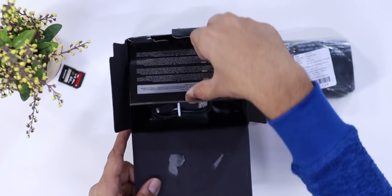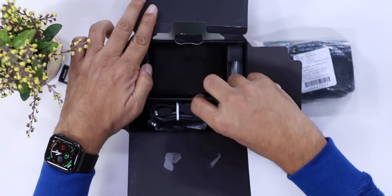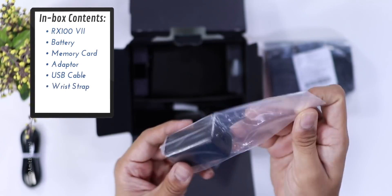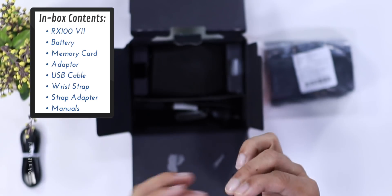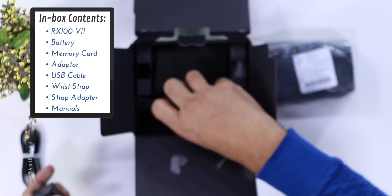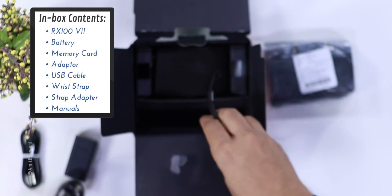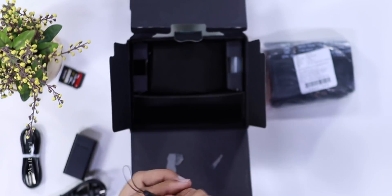There are a few things in the box. The first thing here is a micro USB cable. I am still surprised — it is the end of 2019 going into 2020 and Sony is not even offering a Type-C cable; it is still offering micro USB. There is also a little adapter for this cable and a power adapter.